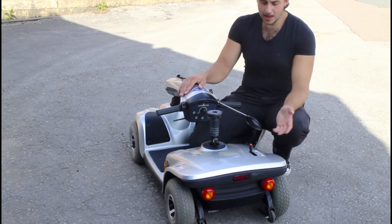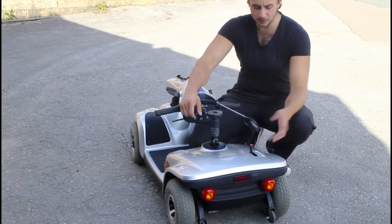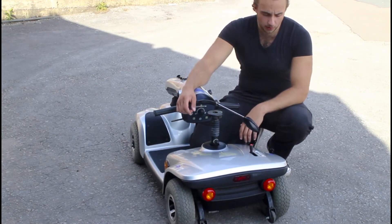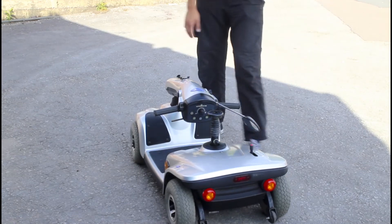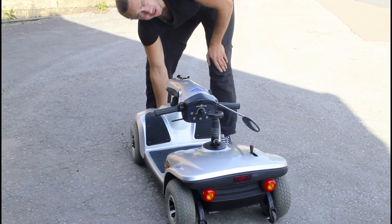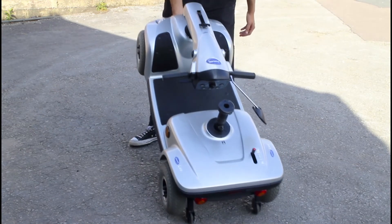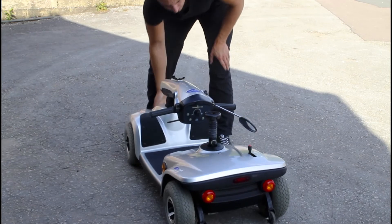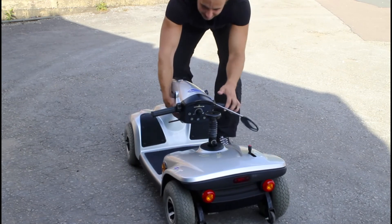I'm going to make another video on how to get a scooter of this size into something like a hatchback, because it's possible — we've done it many times. If you want to transport this with the handlebars down, there's always a handle at the front. Lift that up and it's easy to transport.